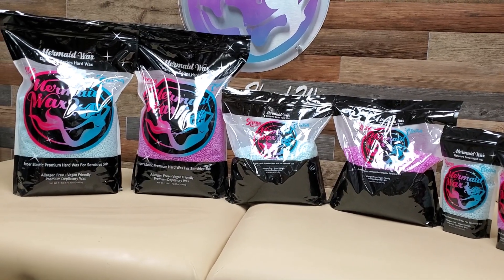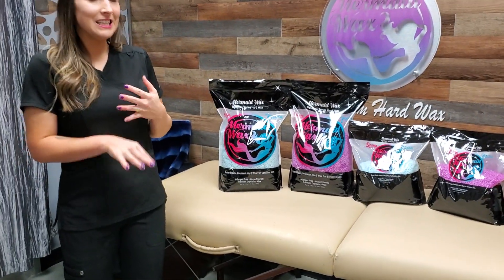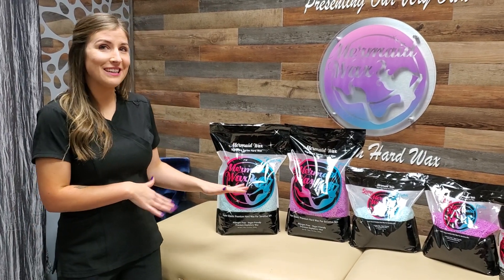The thing about this one is, for one, it is vegan-friendly and allergen-free. It's the only hard wax that is able to do that. Now, if there's anything else that comes out afterwards — copycat — but this is the first one.